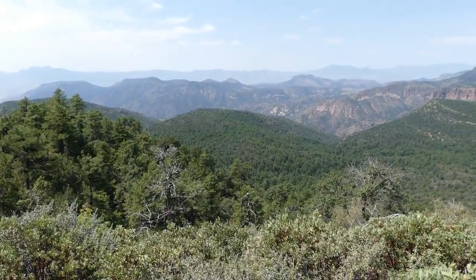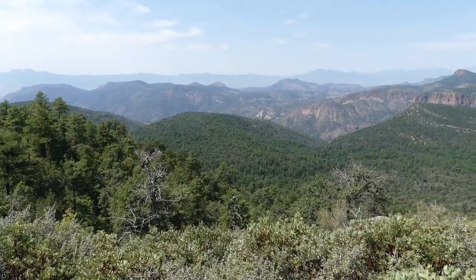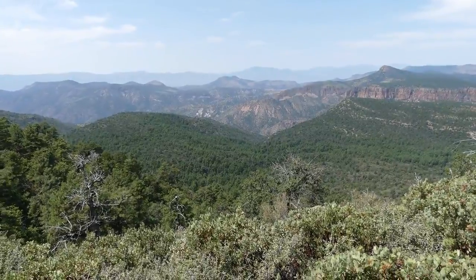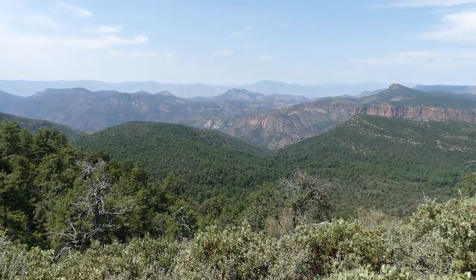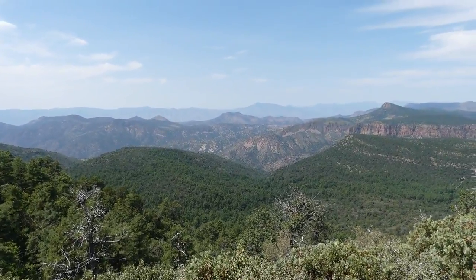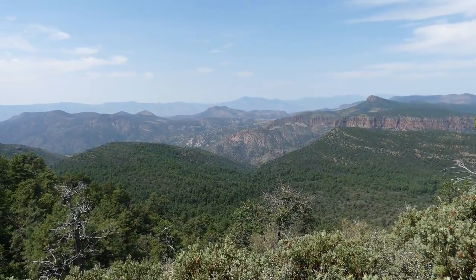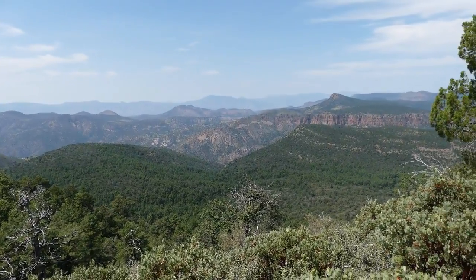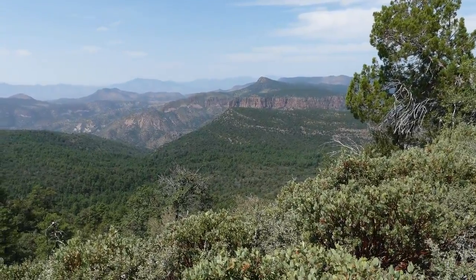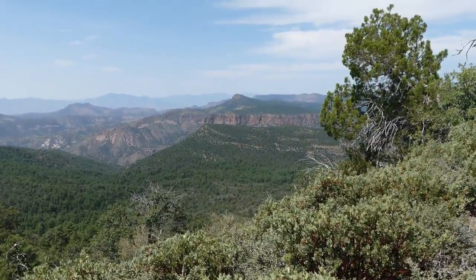Red Blanket Peak — lighter colored slope. Barnes. Way on the horizon, Mount Ord. Greenback Peak. Picture Mountain.